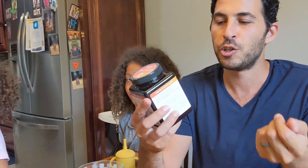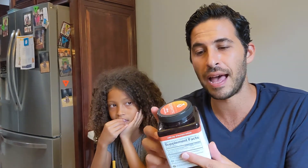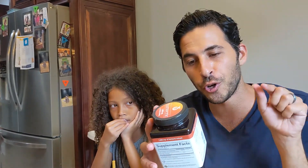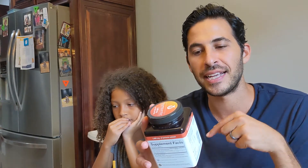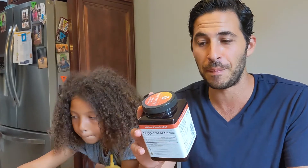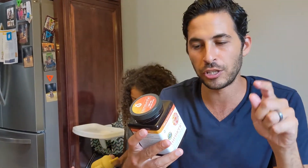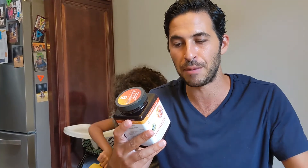Turmeric is most known for anti-inflammatory. It says that it also has curcumin C3 complex, powerful antioxidant properties, and supports healthy inflammation response. One serving is two capsules, and there are 90 per container for this one, the U-Theory.